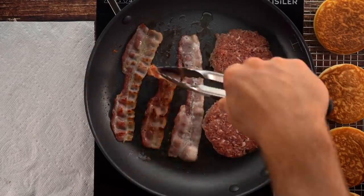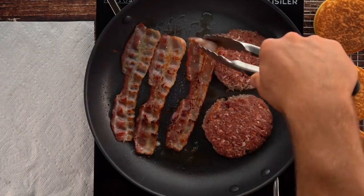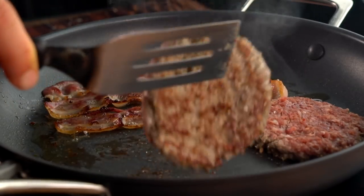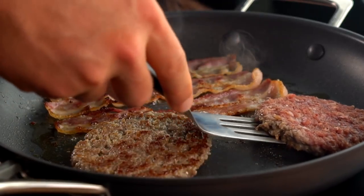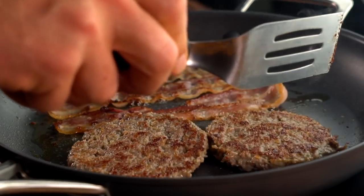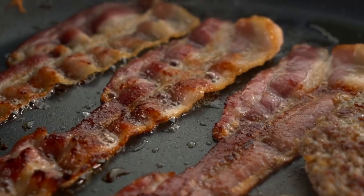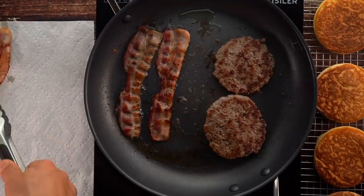When cooking the sausage, you'll know it's ready when the bacon is ready. When you flip the bacon, flip the sausage — and when you take the bacon off, the sausage should be ready as well. Add the bacon to a paper towel to help it crisp up.